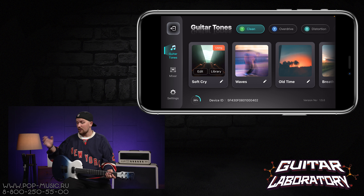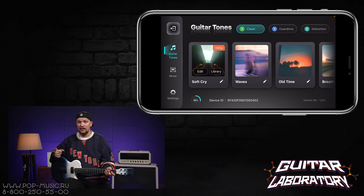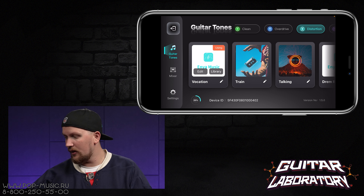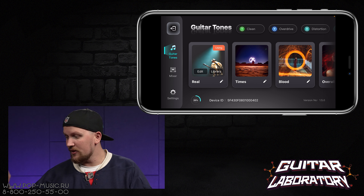Если вы хотите изменить настройки, это можно сделать с помощью приложения AnyMusic, которое мы уже установили на телефон. Давайте рассмотрим его поподробнее. Мы подключились к приложению с помощью Bluetooth. У нас есть четыре варианта звучания: clean, овердрайв, дисторшн и хай-гейн. В каждом из этих вариантов есть четыре пресета.